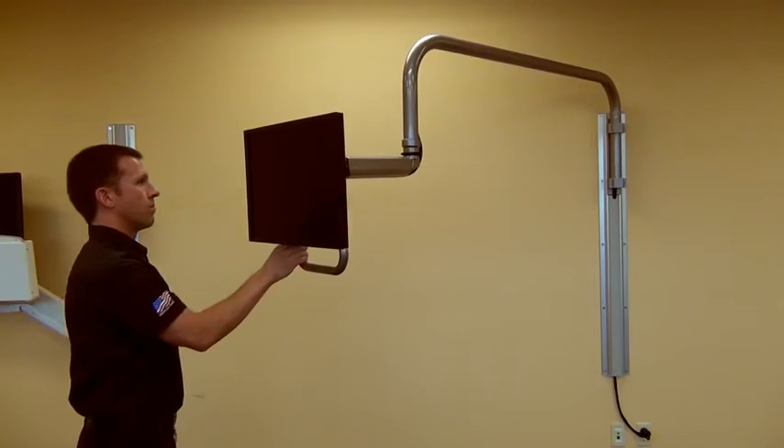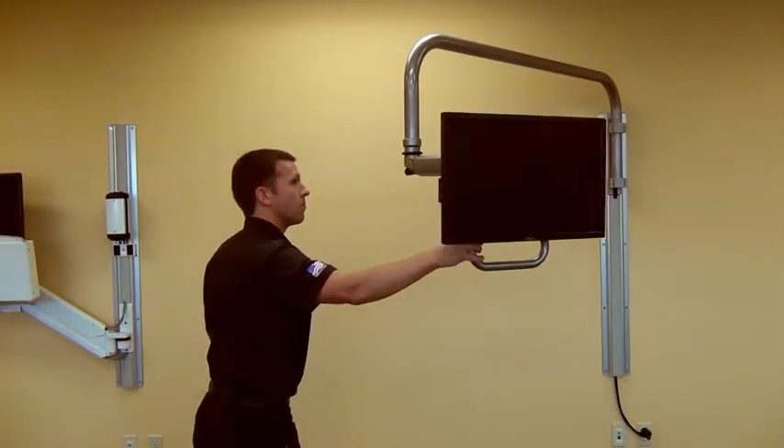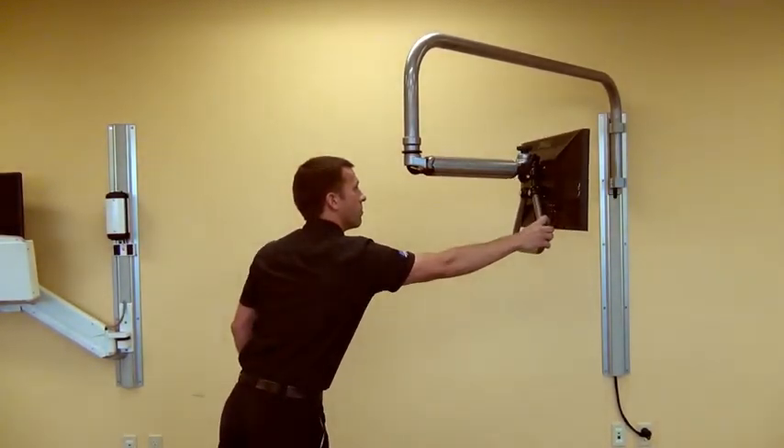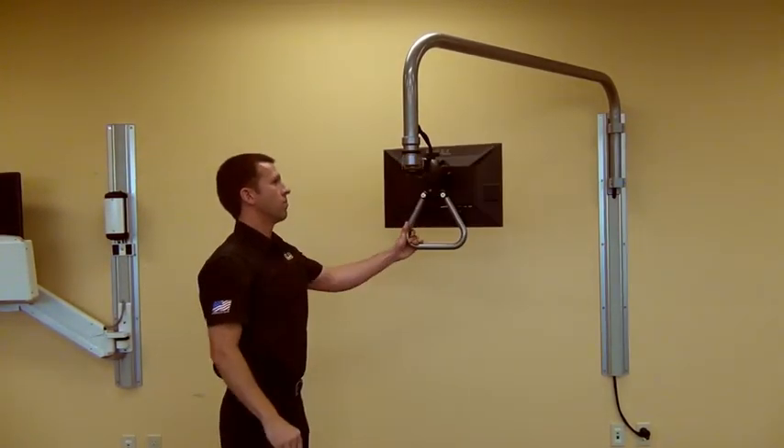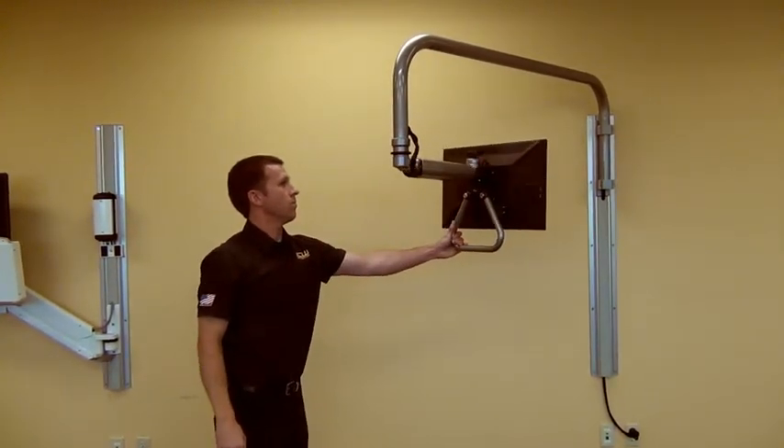Our new arm extends 77 inches and provides outstanding range of motion for a monitor. The Ultra 182 arm can pivot 360 degrees horizontally, and it also includes a rotational stop to prevent wire twisting.